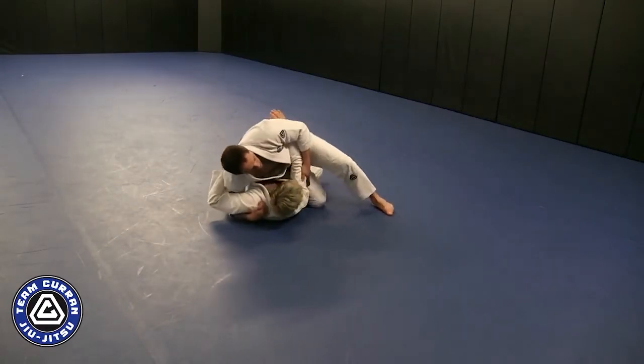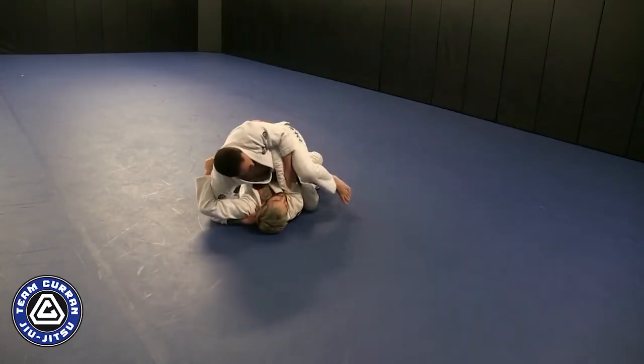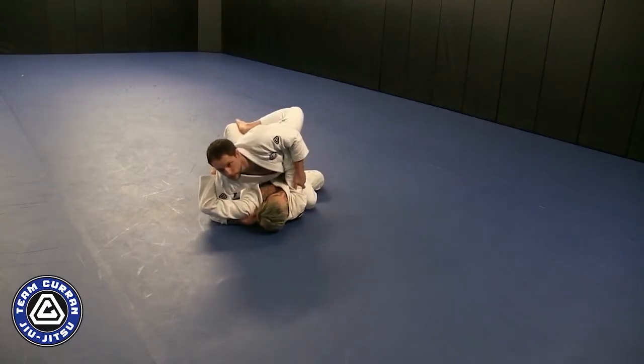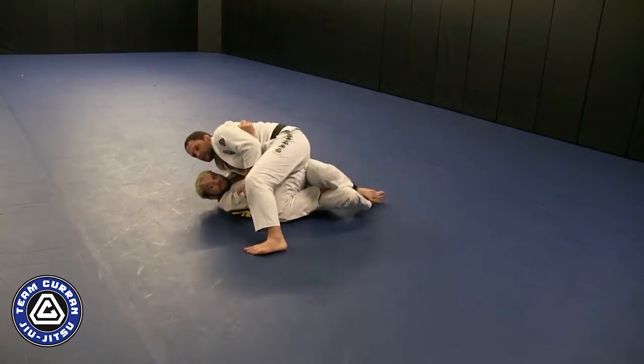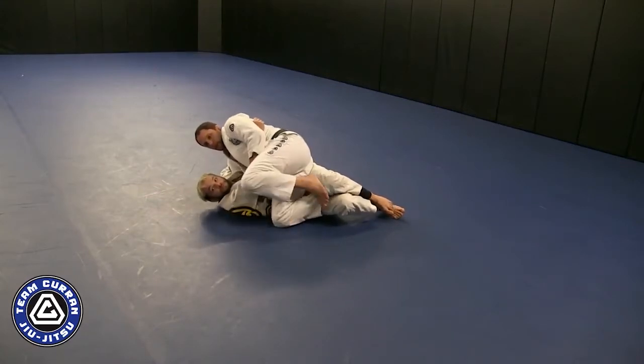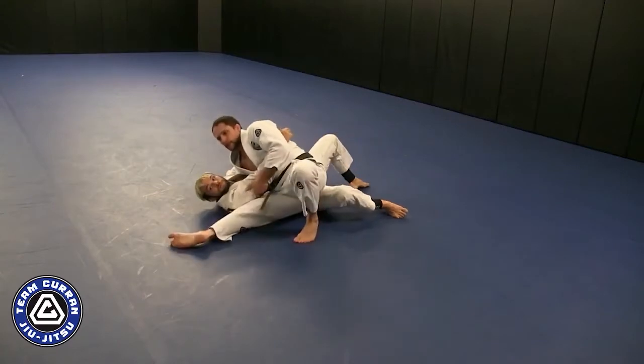I get good control, this knee steps over, I slide through — boom. In the event that he traps my foot, my leg kills his top leg and opens. You can see my right foot's trapped; my left foot here is gonna open — now I'm through.